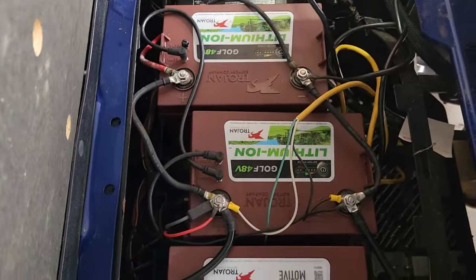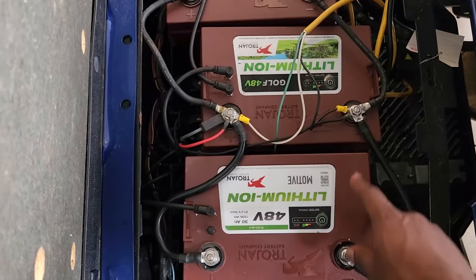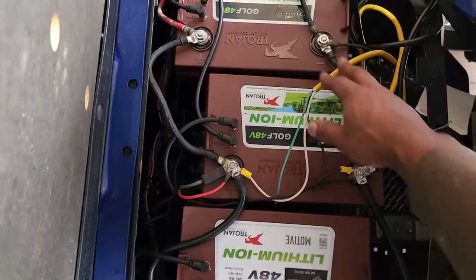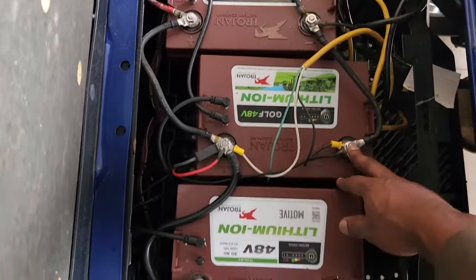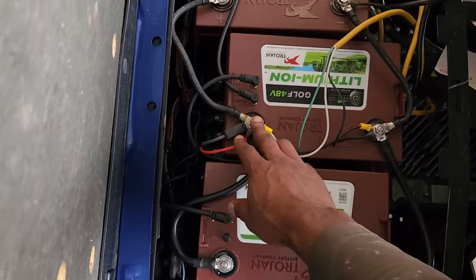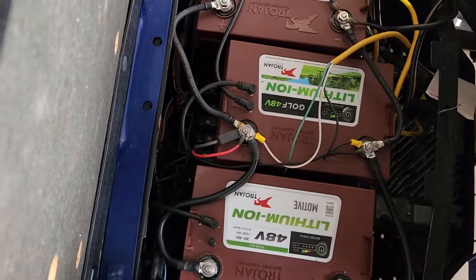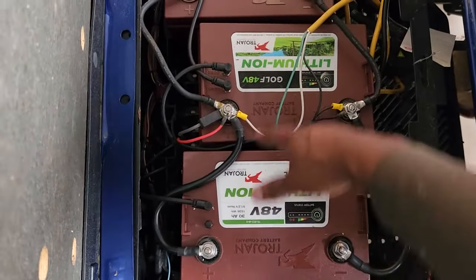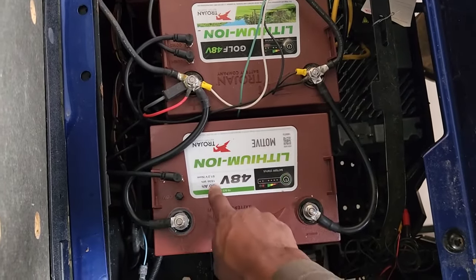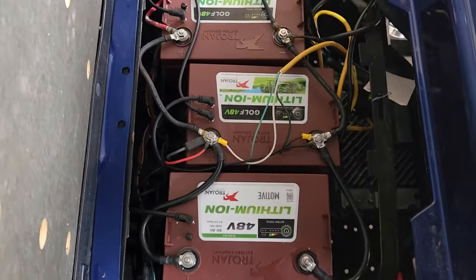Parallel basically means negative goes to negative and positive goes to positive. Each battery provides 48 volts, and when you connect them in parallel, the voltage stays at 48 but the amp hours doubles. It's 30 amp hours per battery, so with three batteries you'll have 90 amp hours. With two batteries, you'll have 60 amp hours.